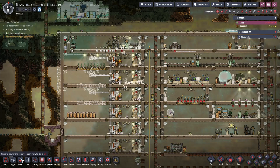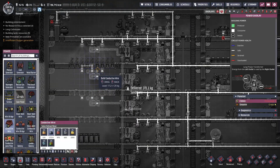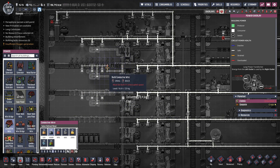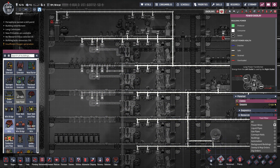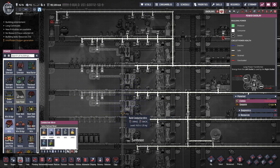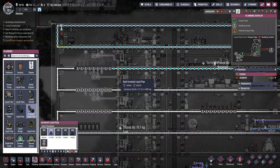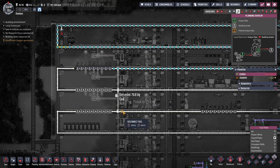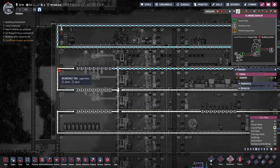There we go. At some point we also need to add in the power. There we go - oh we didn't connect it all the way. Boink, there we go. And then of course we're gonna need to connect water to it, so we're gonna come right here and here.